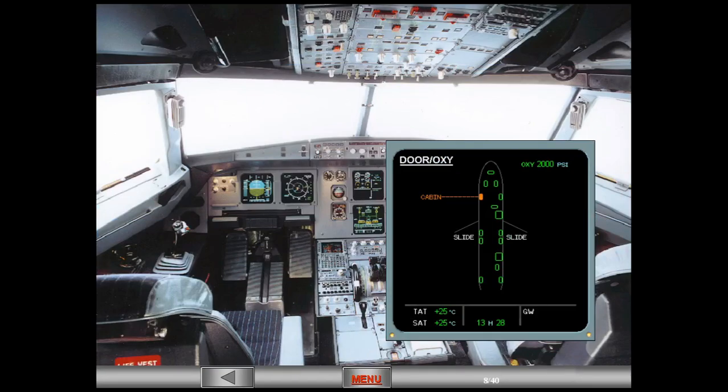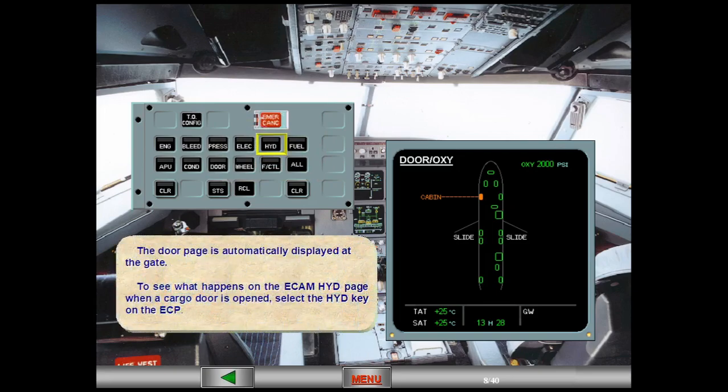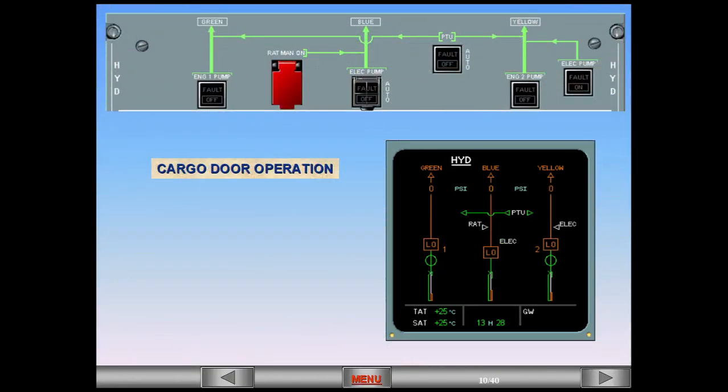The door page is automatically displayed at the gate. To see what happens on the ECAM hydraulic page when a cargo door is opened, select the hydraulic key on the ECP. Observe on the hydraulic page — the hollow white triangle indicates that the pump is off.